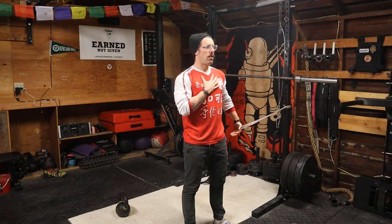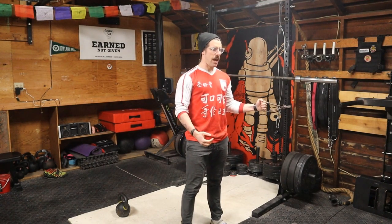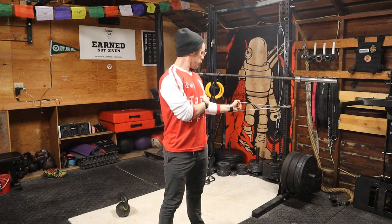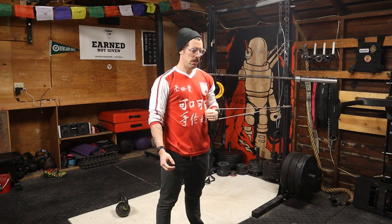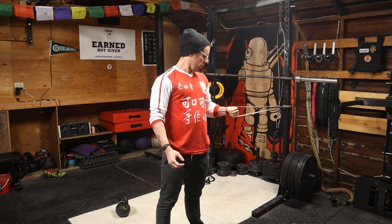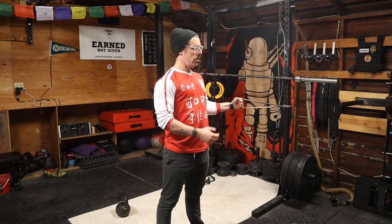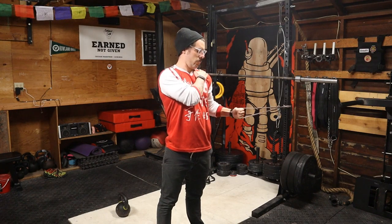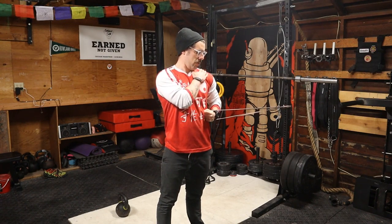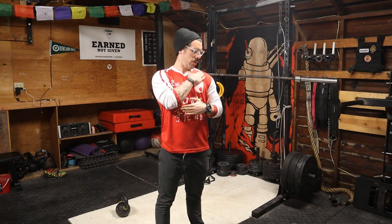We're gonna keep a very neutral position — my rib cage and pelvis are aligned. For the internal rotation, I'm gonna try to start here parallel with the band, and then rotate in. You'll see the tendency is to drop too much in the chest, so try to keep the shoulder blade down and just rotate towards the arm.